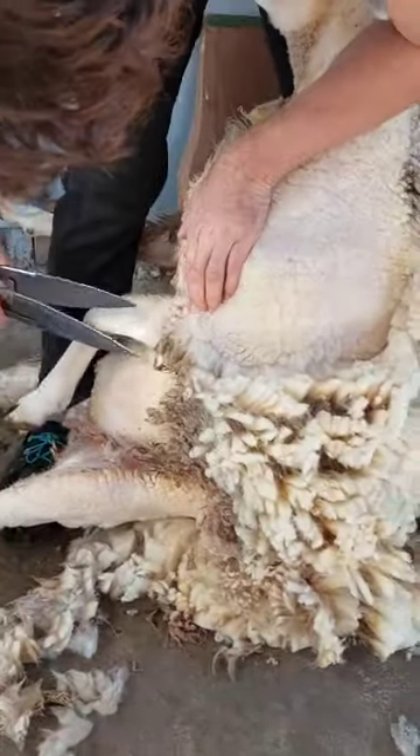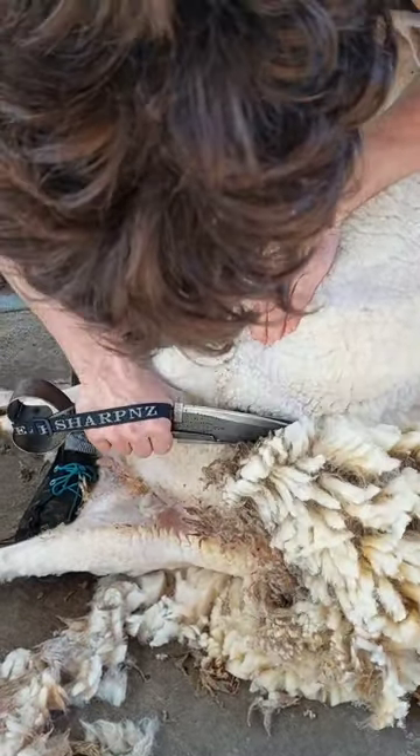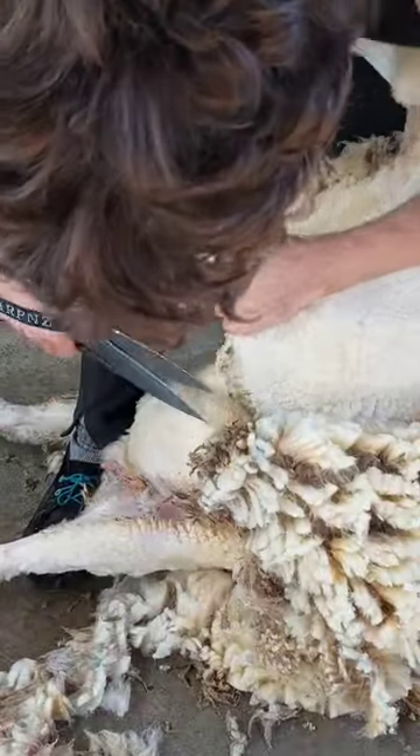Same again as you're coming around the front leg — put the bottom point under and then tip it up. That makes sure you don't get the skin.